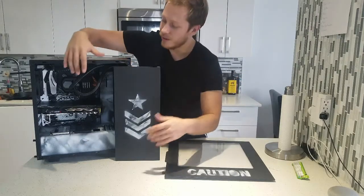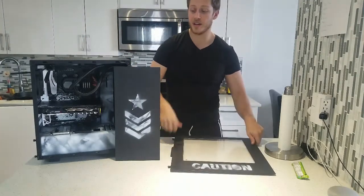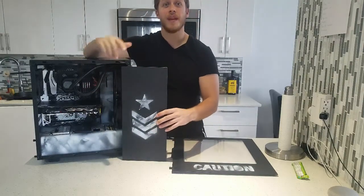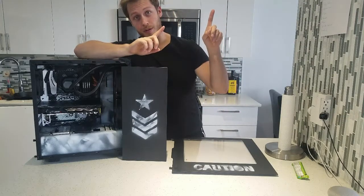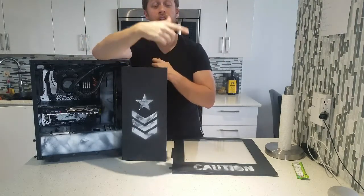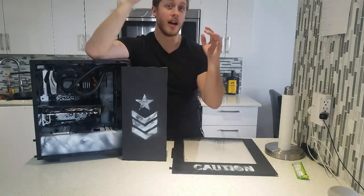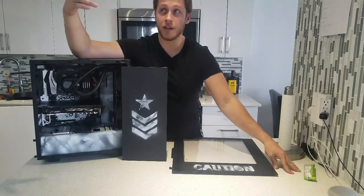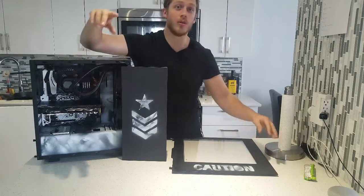Alright guys, so that's the video. As you can see, I've put everything inside the case — the panel looks good, front and back both look awesome. I love how this turned out. If you want to watch me paint the GPU, I have that as a part two in a separate video appearing right here. Make sure you like the video, subscribe if you haven't already, and check me out on Facebook where I do live streams — video games, how-tos, whatever. I'm going to do some slow-mo action shots of the build as we fade out. Thanks for watching and I'll see you next time!